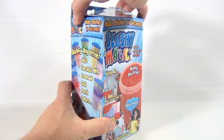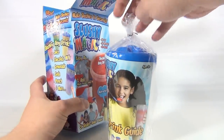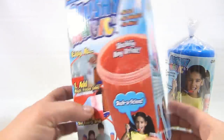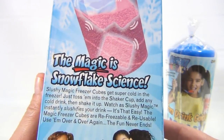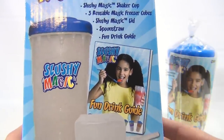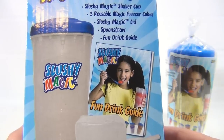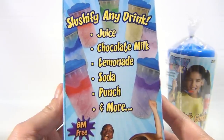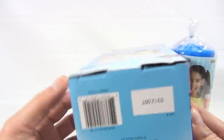Make slushies in seconds! Now we have other slushy videos with the slushy makers — the actual 7-Eleven Slurpee makers. This is a different kind of product. The magic is snowflake science. Kit includes: slushy magic shaker cup, three reusable magic freezer cubes, slushy magic lid, spoon straw, and a fun drink guide. Slushify any drink — juice, chocolate milk, lemonade, soda, punch, and more. No ice, no blenders, no mess. Let's do it.